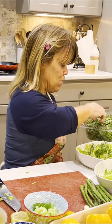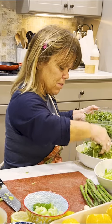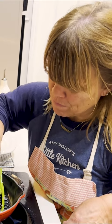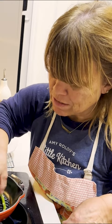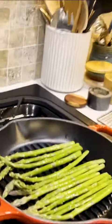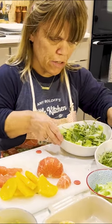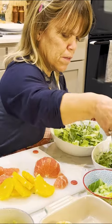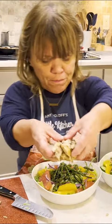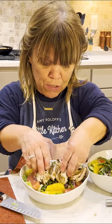I'm adding arugula because I really like that nice peppery flavor — just a little bit. The asparagus shouldn't take long because these are young and thin. Okay, we're going to start layering our salads. I'm going to sprinkle some celery, then gently lay the chicken. This is a lot — this is one big breast of chicken for Chris, but hopefully he'll like that.